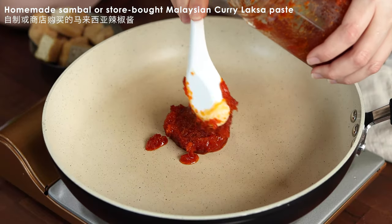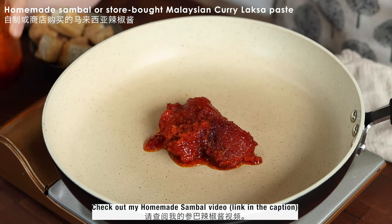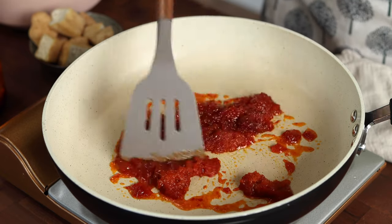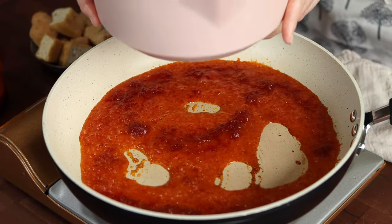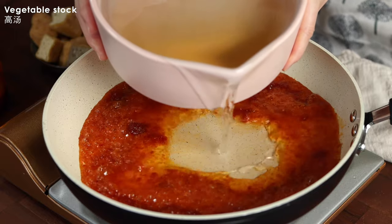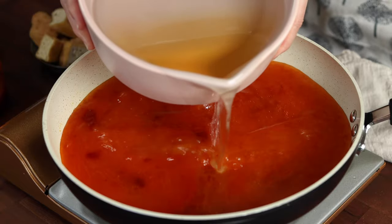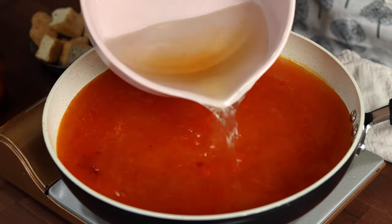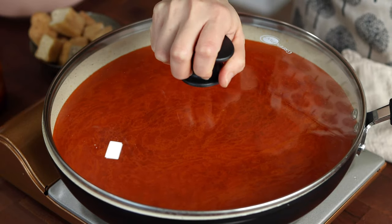To make the curry, I'm using my homemade sambal — if you'd like the recipe, the video link is in the caption — or you can use any store-bought Malaysian curry paste that you like. Since my sambal is not that spicy, I use about ¼ cup in this recipe. Let the sambal dissolve a little and slowly add in the vegetable stock. I use about 6 cups but you can adjust it based on your preference. Then cover the pan with a lid and bring the mixture to a rolling boil.